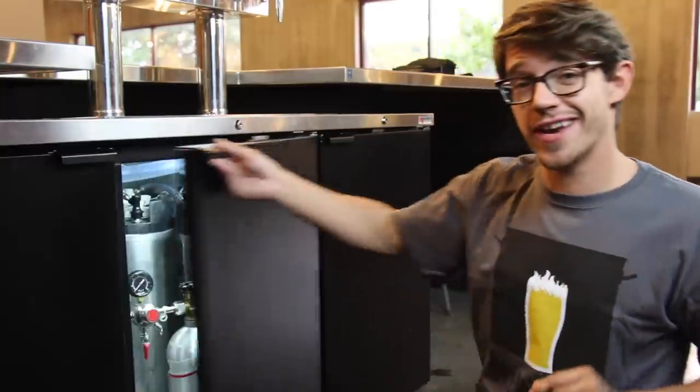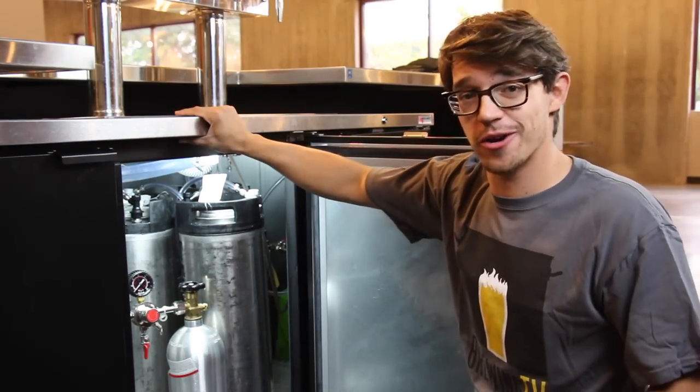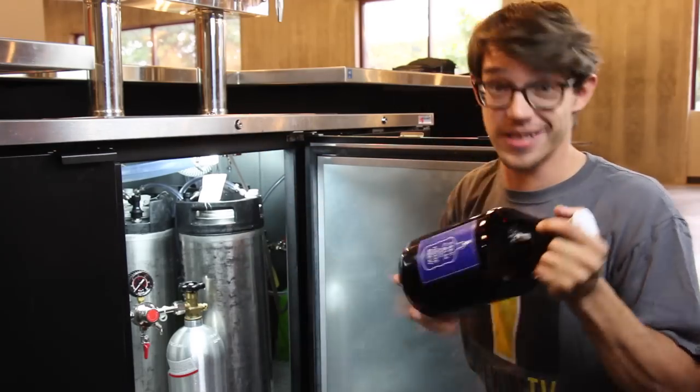Let's face it, beer from a keg is awesome. But when your plans don't allow for transporting an entire kegerator of homebrew, growlers are pretty awesome too. But how do you get the beer from here to here?